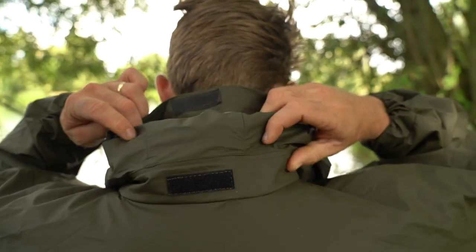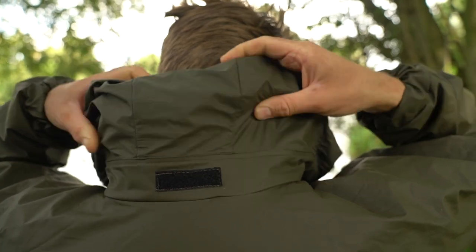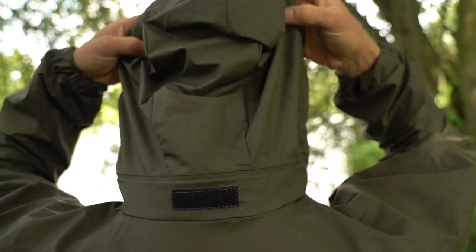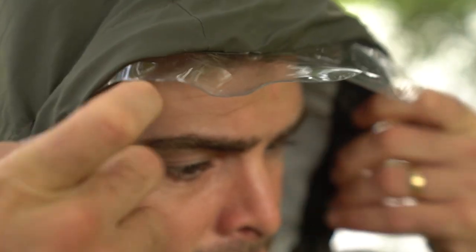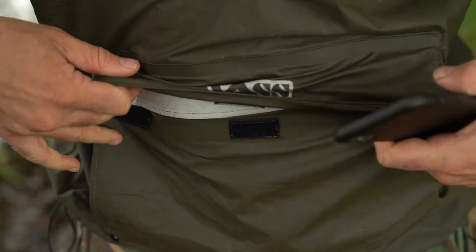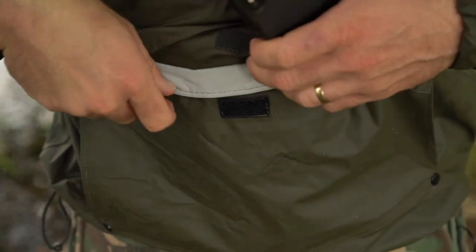It also features a storm hood, which folds away in the collar if needs be. And as you can see, there's a clear peak on there, which obviously doesn't impair your vision at all.